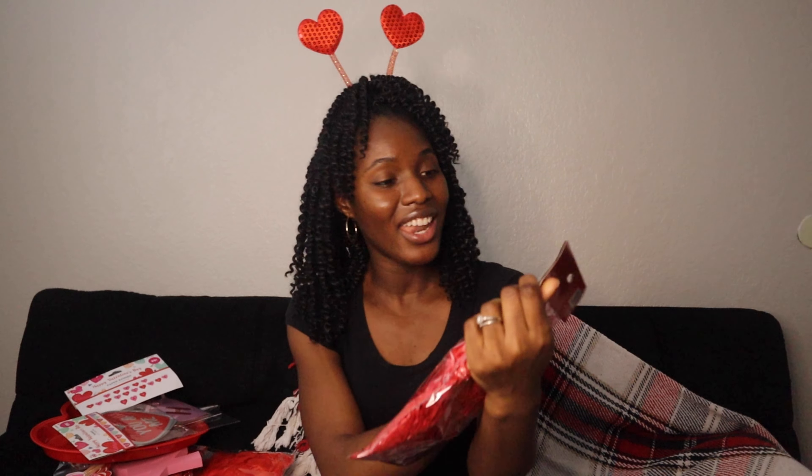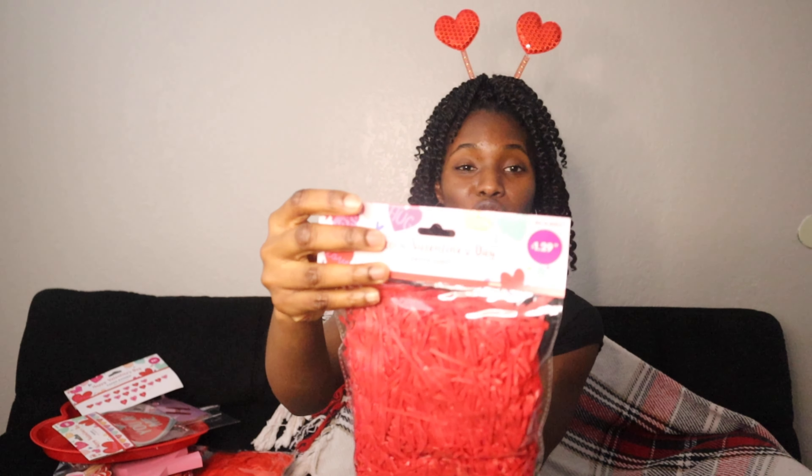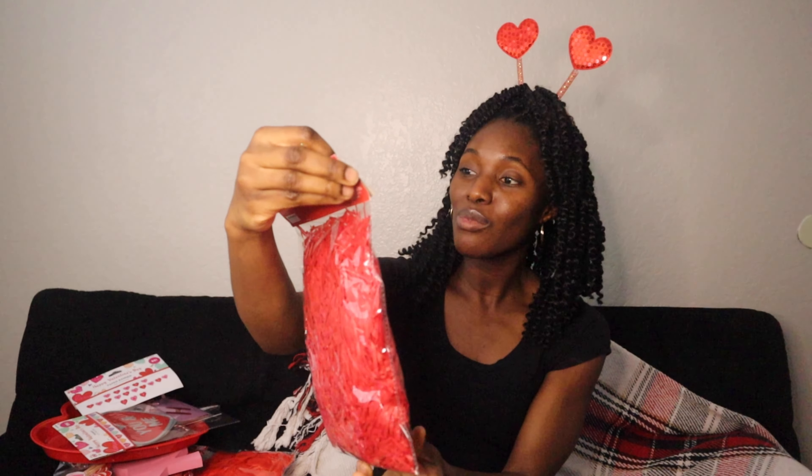I got another paper shredder — you can put little gifts in little gift boxes and just put these in there. This was $1.29, so cute.